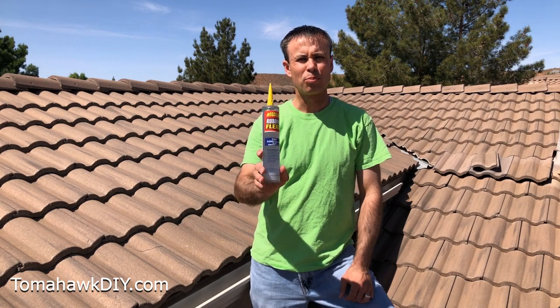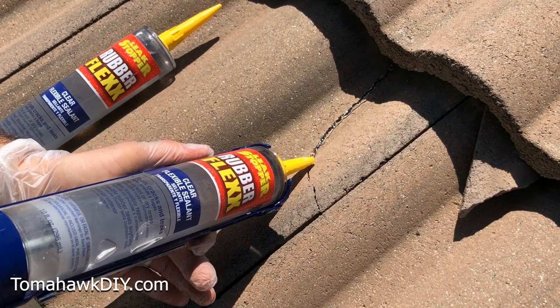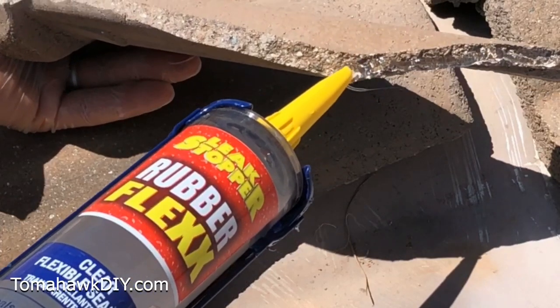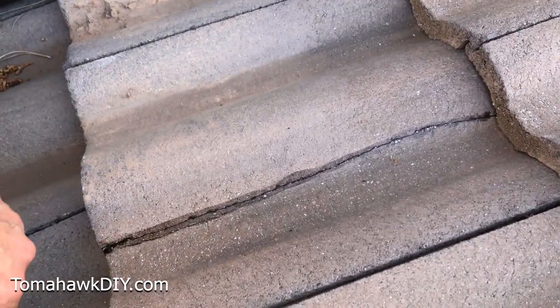Now this is a phenomenal product — it's a universal leak-stopping product that has tremendous adhesion. It'll stop water, seal up cracks, and hold things together to prevent water infiltration. Now this is a clear flexible sealant, so you can use it in spots where you want it to be invisible, and this will do a great job with that.